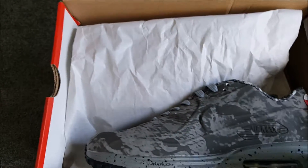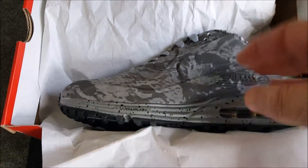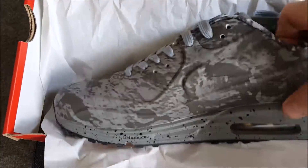I bought a special pair of Nike Air 19 Lunar Moon Landing. So you can see.